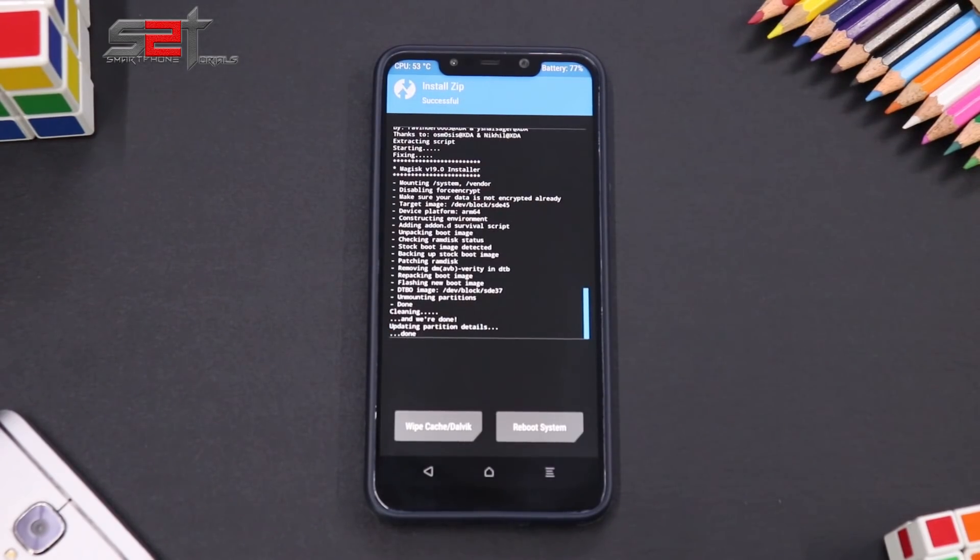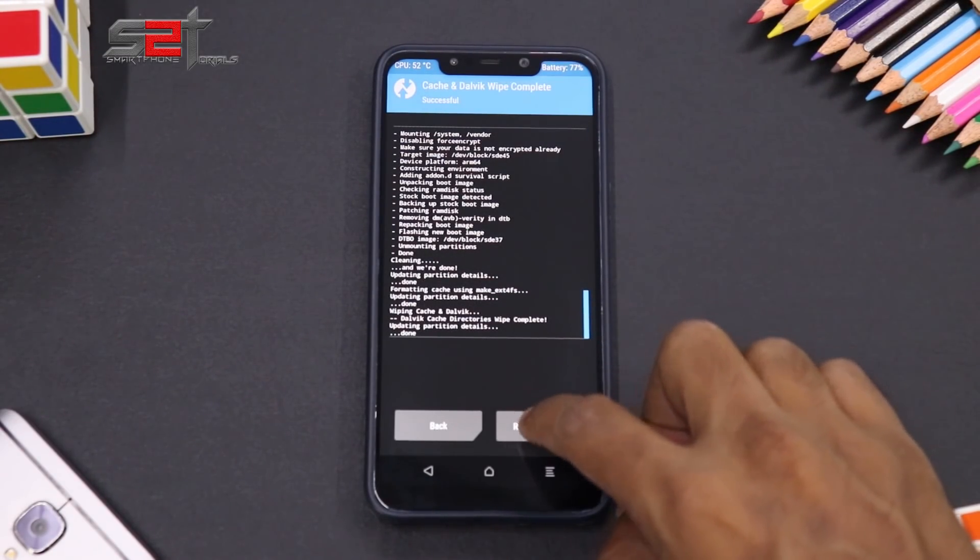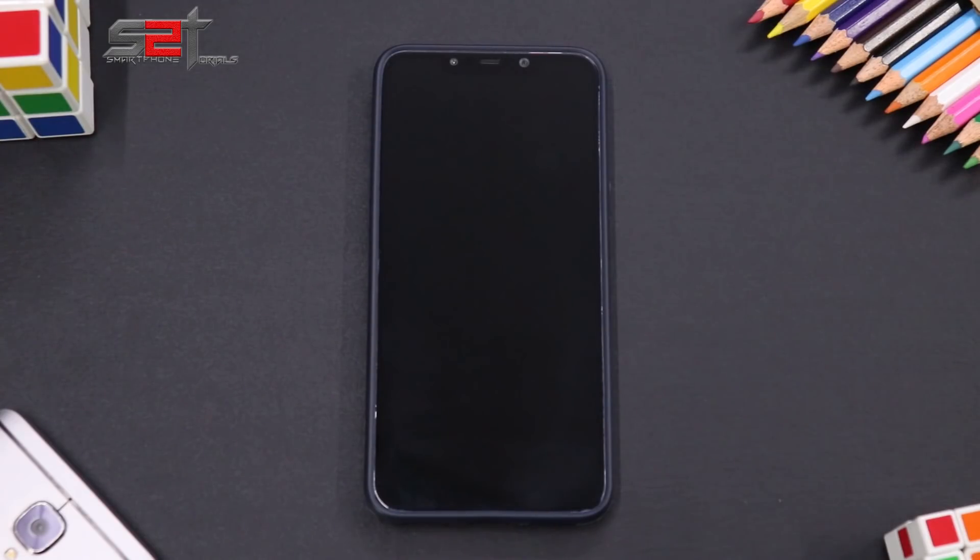Everything is flashed. We'll go to wipe cache and Dalvik, then reboot system. Now let's have a quick look at the boot animation — Superior OS. That's a pretty minimalistic boot animation. Let's wait for the ROM to boot up.